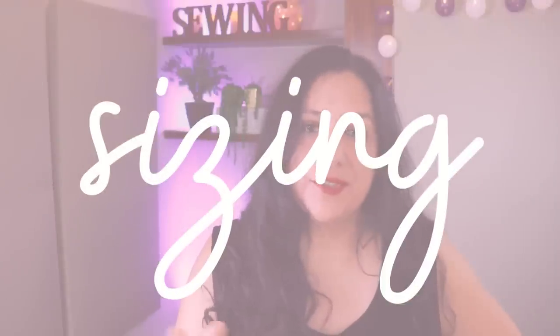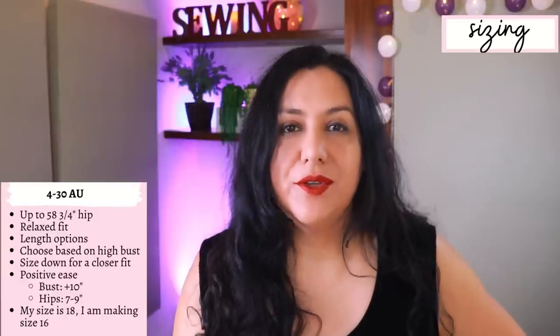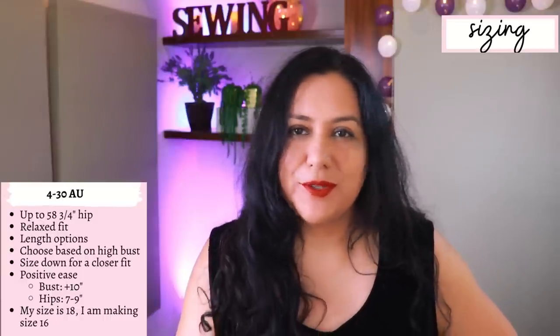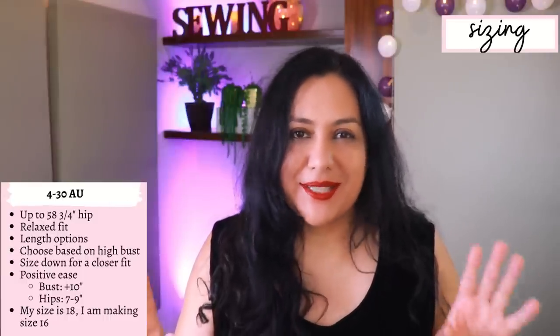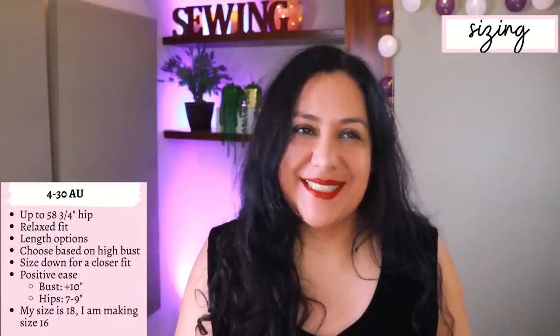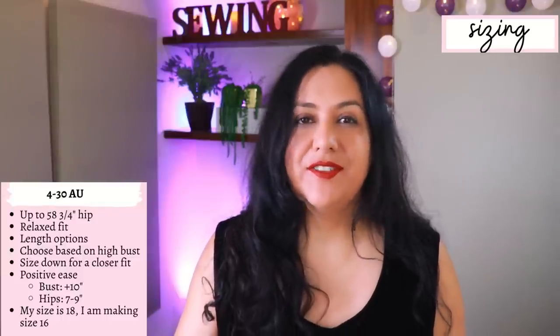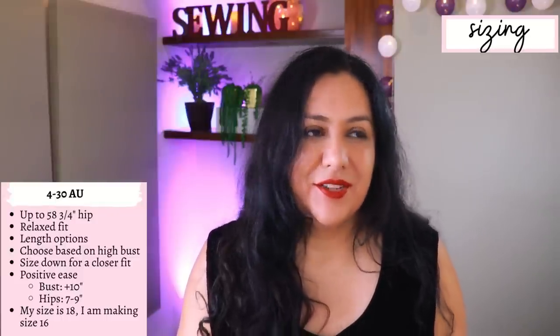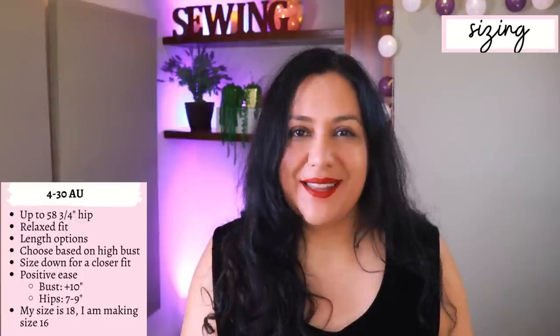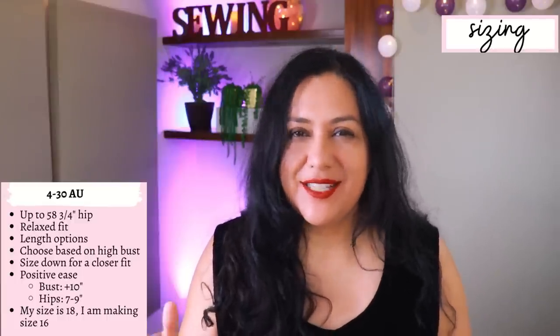Sizing goes from sizes 4 to 30 Australian. When you look at the measurement charts it's more similar to UK sizing, so if you're used to US sizing don't get confused — different designers all over the world use their own sizes. At size 30 Australian, the hips go up to 58 and three-quarter inches. This pattern is oversized: at the bust there's 10 inches of ease and at the hips about 7 to 9 inches of ease.